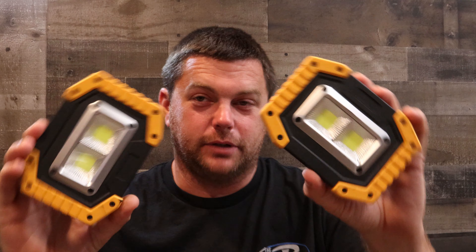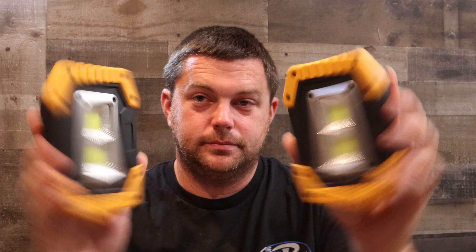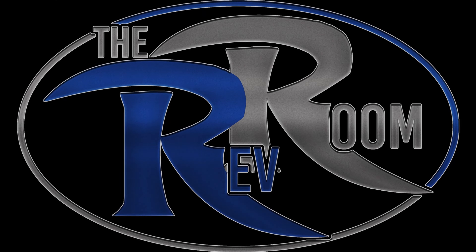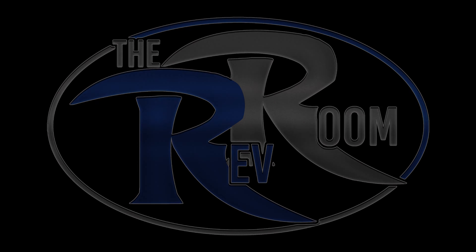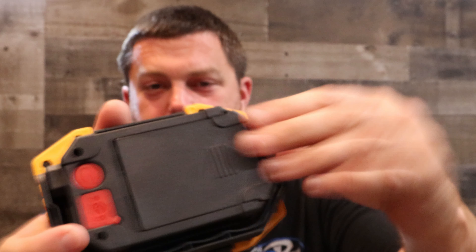Hey, what's going on? Welcome back to the channel. Today I've got a pair of rechargeable work lights. Let's check these things out. I've had these for about a year now and I really wanted to put them to the test.